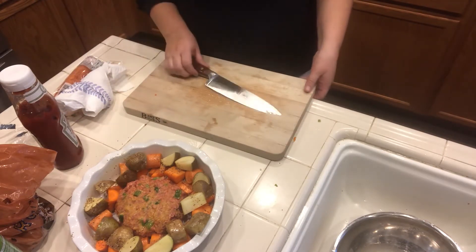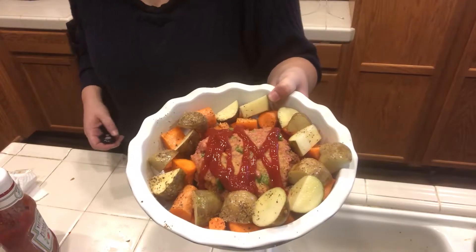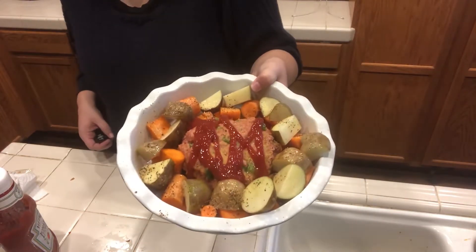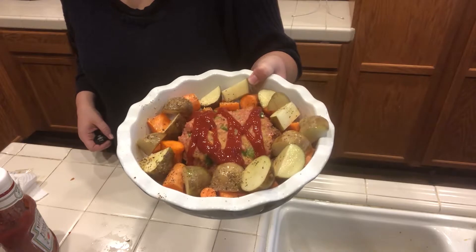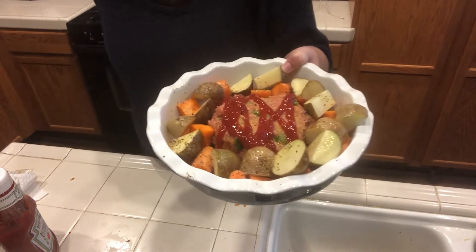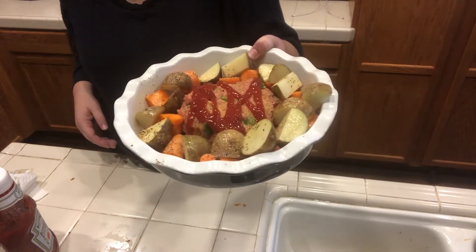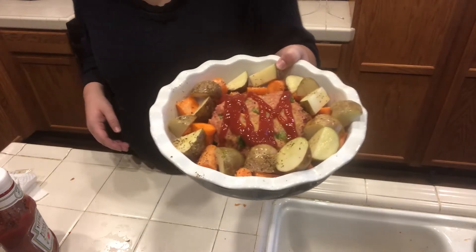I'm going to put some ketchup on it and put it in the oven. Okay guys, here is my meatloaf, potatoes and carrots. It is going in the oven right now for about an hour, maybe like an hour and ten minutes, just depends. But I'll show you when it's done.